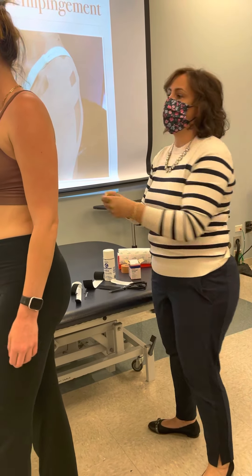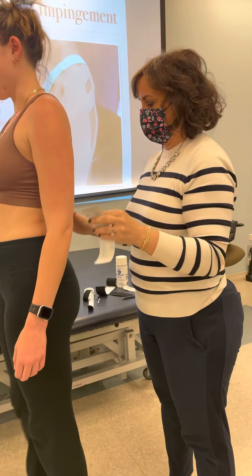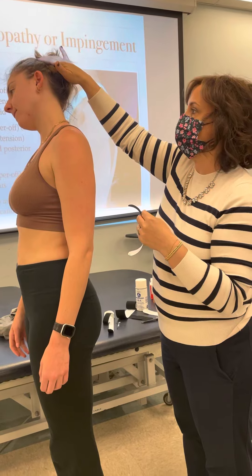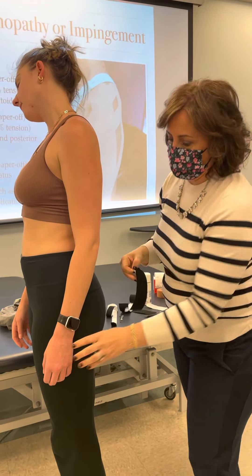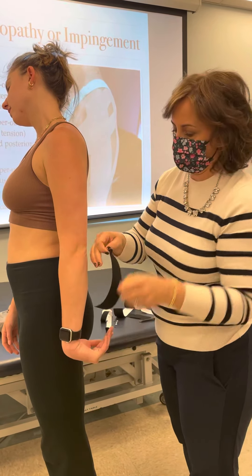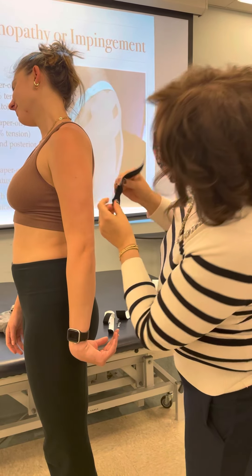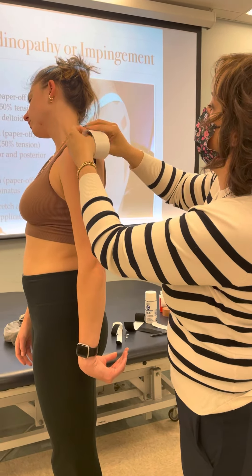You're going to stand with equal weight so that the glutes are kind of engaged, and then you're going to tip over and also go like that — so her tissue is nice and taut now. I'm going to come right up the middle as you saw, and I would have sprayed if she was okay with that.